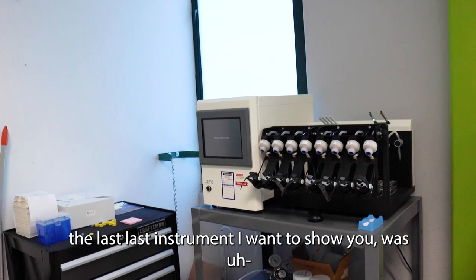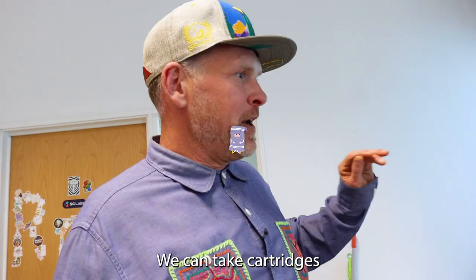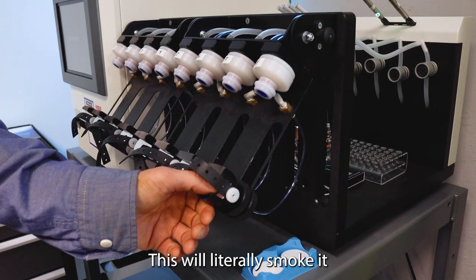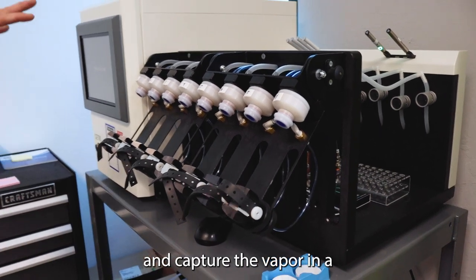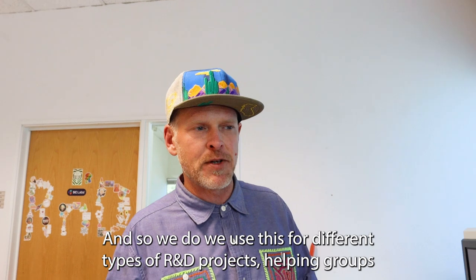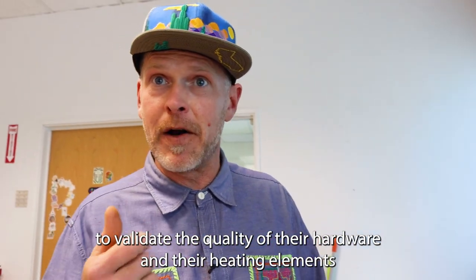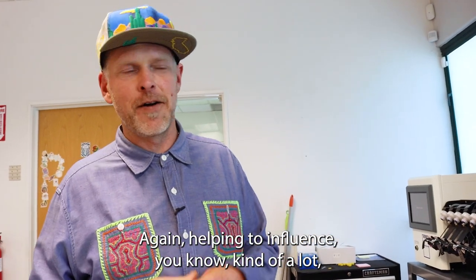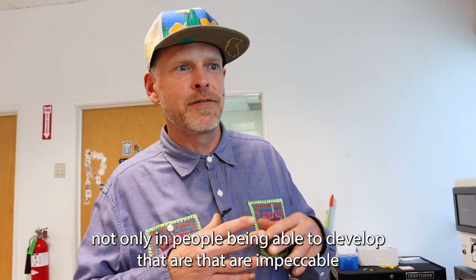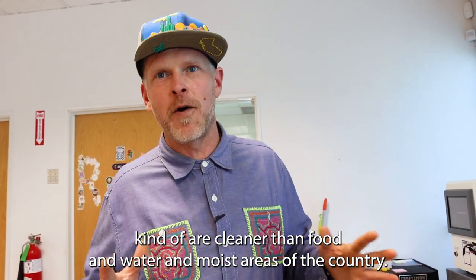The last instrument I want to show you is basically a smoking robot — I like to call it Towelie. We can take cartridges and load them into these artificial mouths. It will literally smoke the cartridge and capture the vapor, which we then run through the GC mass spec. We use this for R&D projects, helping groups validate the quality of their hardware and heating elements, and helping people develop products that are cleaner than food and water in most areas of the country.